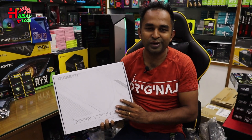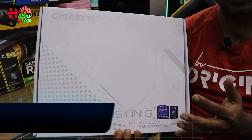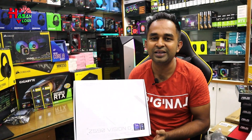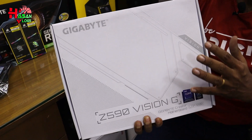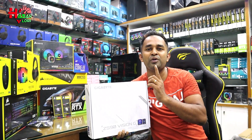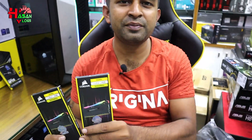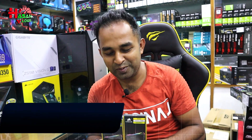The motherboard is the Z590. This is the PCIe Gen 4 slot, so we have to use a higher speed NVMe for this PCIe Gen 4 slot.